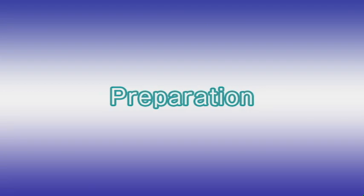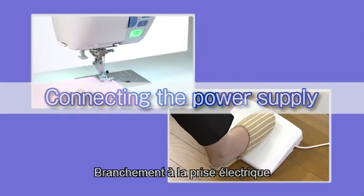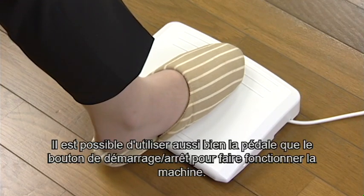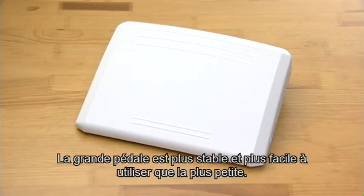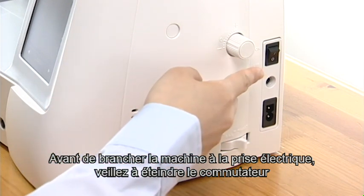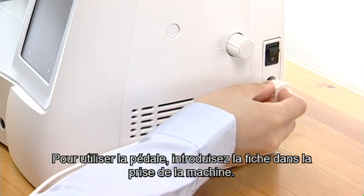Preparation. Connecting the power supply. This machine is equipped with a two-way speed control for sewing. You can use either the foot control or the start-stop button to operate the machine. The large foot control is more stable and easier to use than the smaller foot control. Before connecting the machine to the power supply, make sure to turn the power switch off. If you use the foot control, insert the pin connector into the jack.